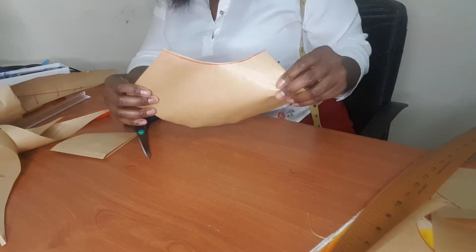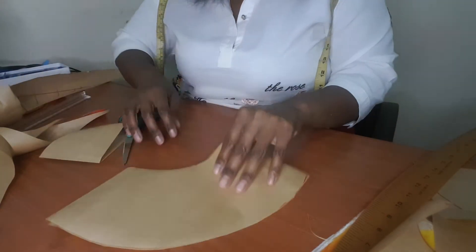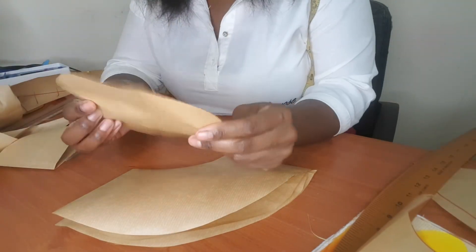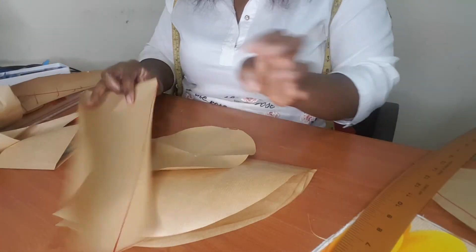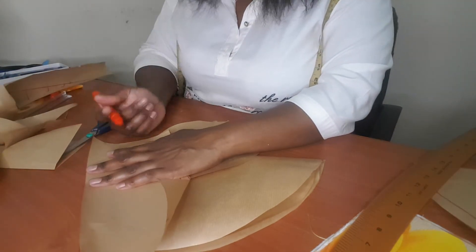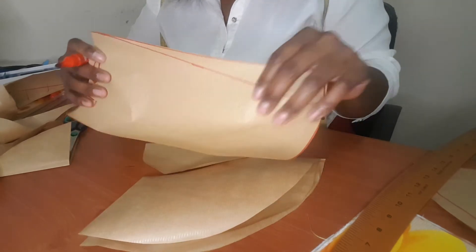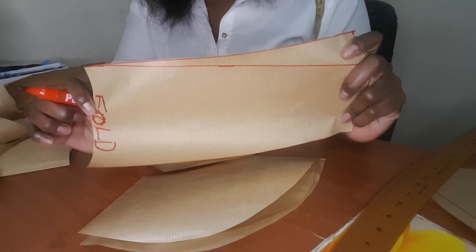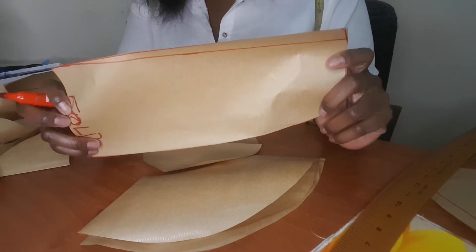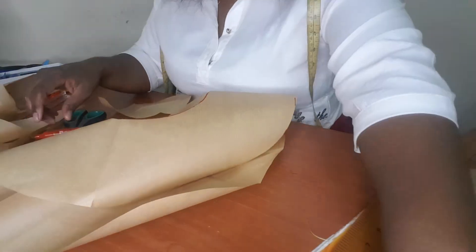This is the brim. You add your seams half an inch on the brim here, and half an inch on the bottom of the brim again. I don't add any seams on the top part — I add seams on this one. This part, one side is on fold. So this is cut one on fold on the material, cut one on fold on the interfacing, cut one on fold on the lining. Same applies with the others.